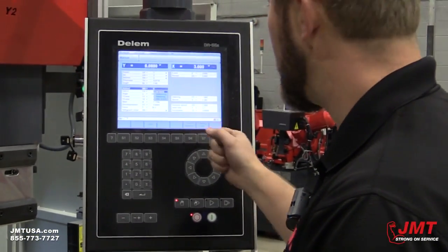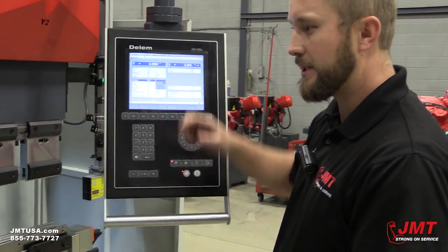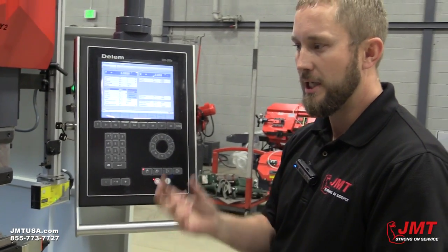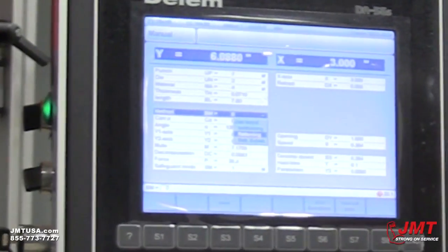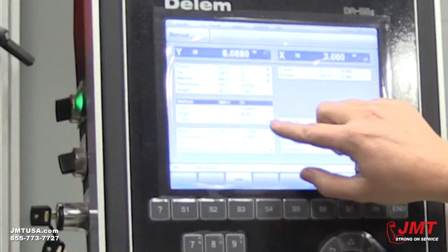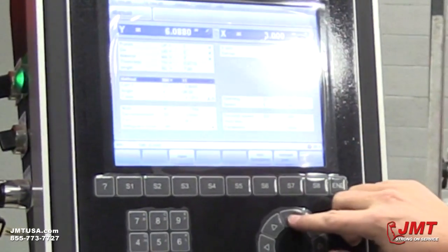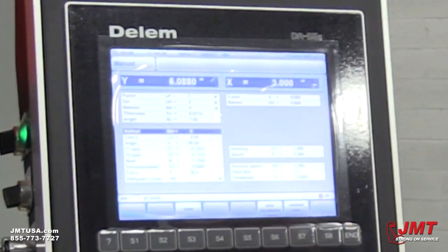We're going to do air bending today. That's the type of tooling we have. If we add bottom tooling, it needs to be a 90-degree tool because the material is going to take the shape of the punch. Flattening is more of a use for hemming. Flattening and bottoming, as you can see here, is a two-step process — you bend, then do your hem. You can see a little diagram on screen. Let me select air bending again, because that's what I want to do today.